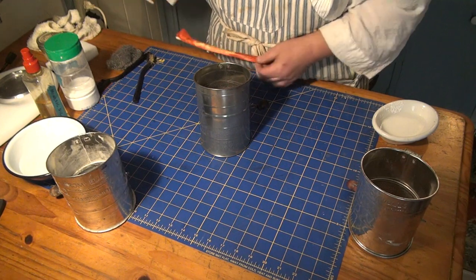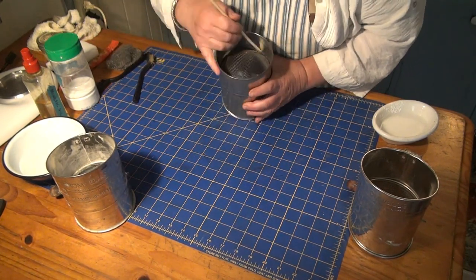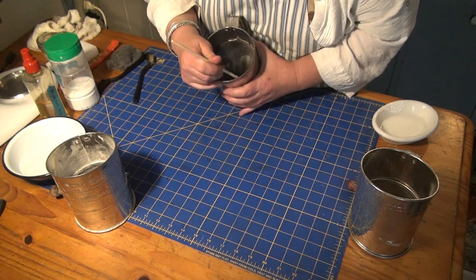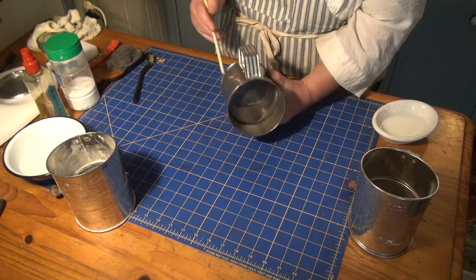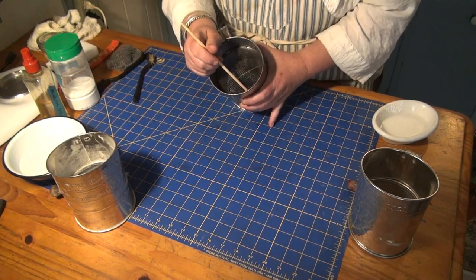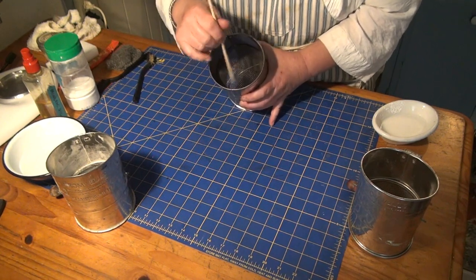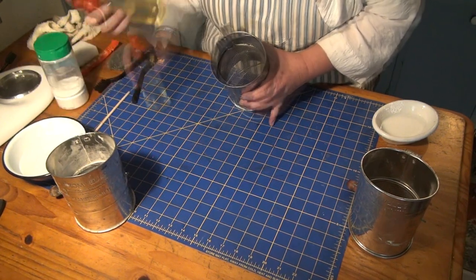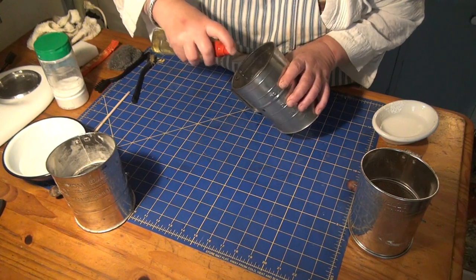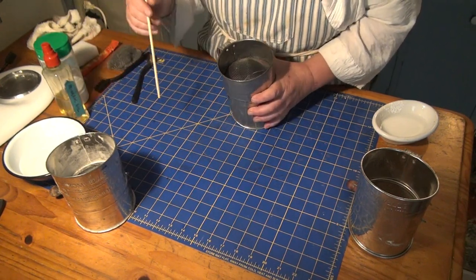When you turn it upside down, the screen is only held in by the ridge. Here's our ever-popular chopstick — one of my favorite tools — because I have no fingernails and no real grip strength. Just go around the edge. When I got this, it had schmutz and rust around the edge because somebody had obviously washed it, set it aside, and flour paste or whatever gathered.